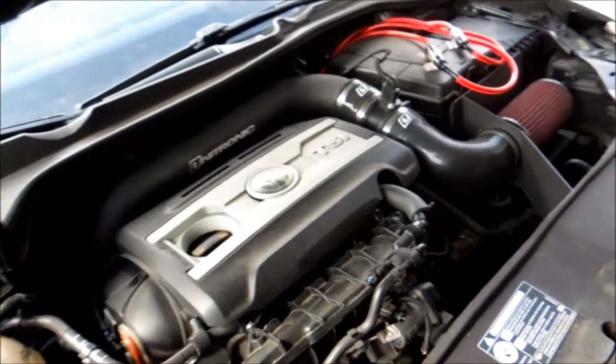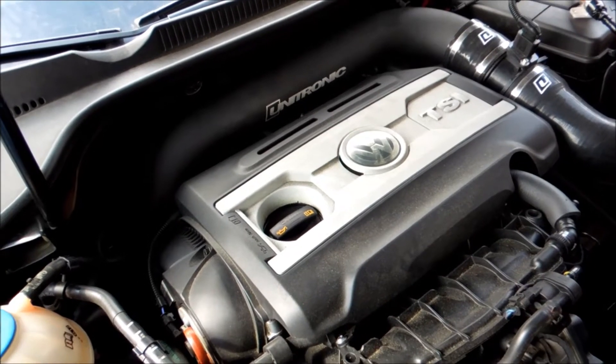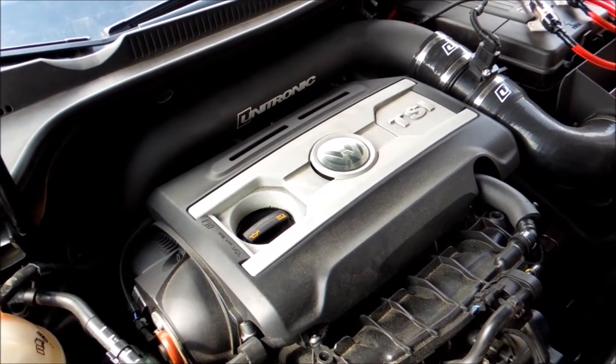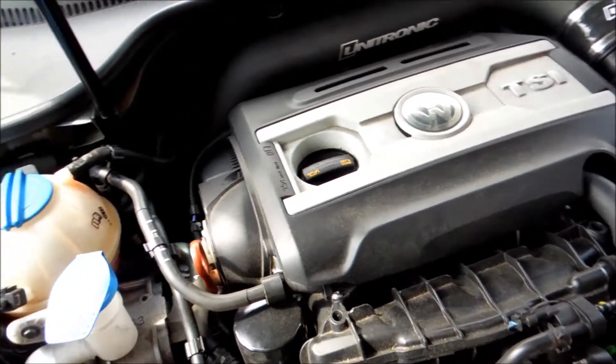Hey guys, how's it going? Ghostsuit here today, and we're going to be doing an oil change on a Mark 6 GTI. This should be pretty easy. I'm just going to warn you: if you've been driving for a long time, don't attempt to do this. You will burn yourself. I guarantee it.